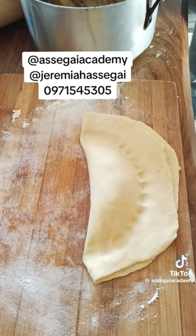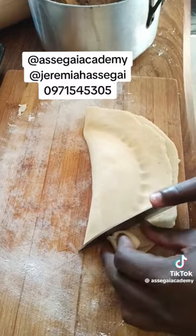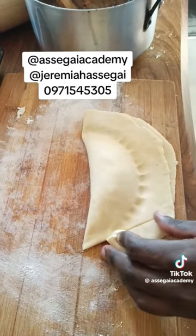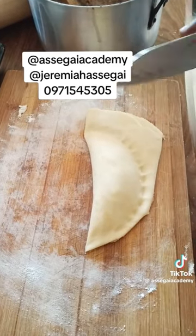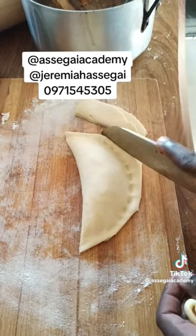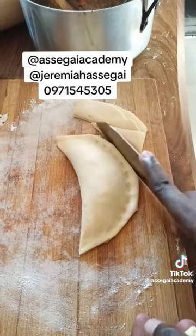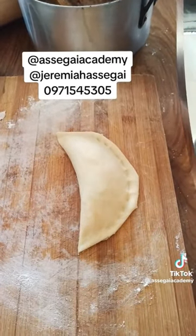Then you get a knife and you cut the sides — cutting the sides nicely. Don't forget to like and follow. Like, subscribe, share. If you have questions, leave them in the comment section. So that's how we close our pies.